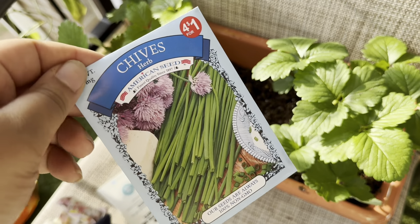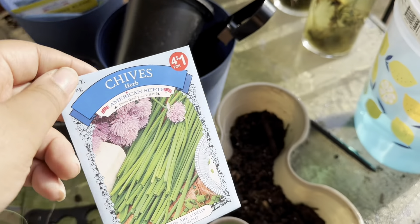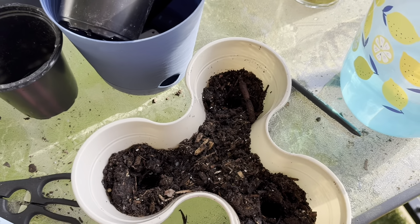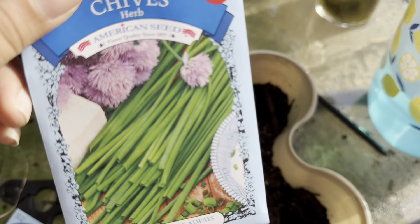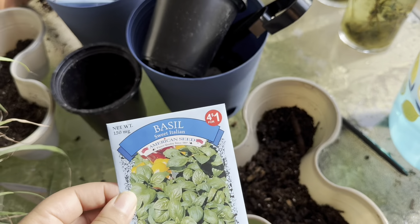I'm going to go ahead and plant some chives — they're a great companion plant for strawberries and work really well with them. I don't have too much space here, so I'm going to plant the chive seeds in this small planter. I've already put some holes in it and I'll put all the seeds in here. Next up, we're going to plant some basil in another container.